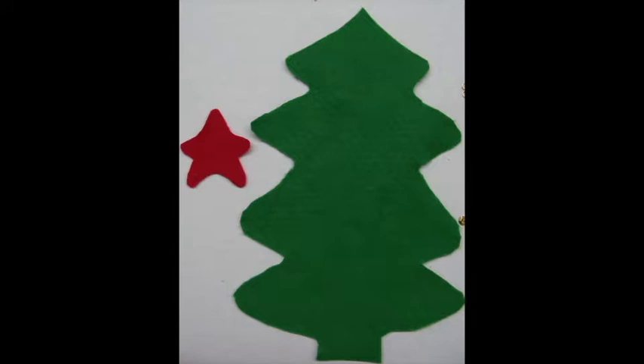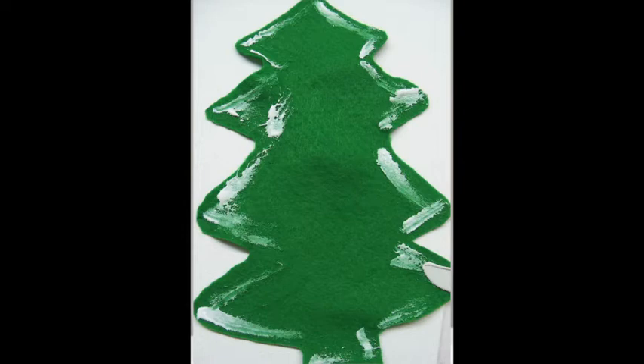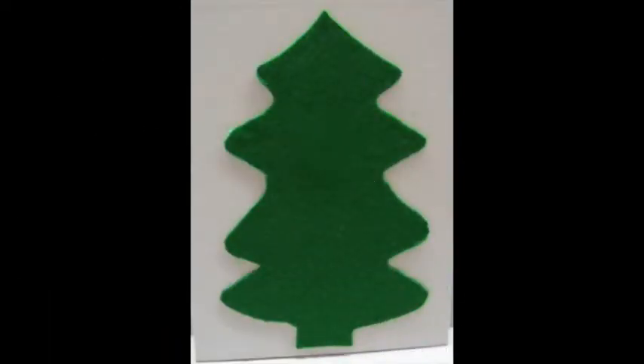Cut the tree from the green felt and the star from the red. Spread glue on the outside edges of the tree. Place the tree glue side down on the canvas panel.